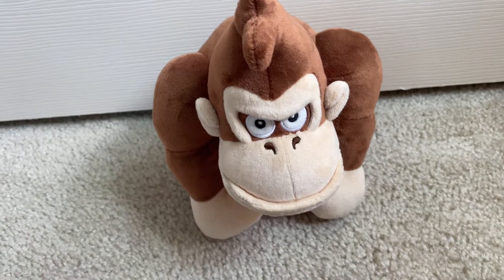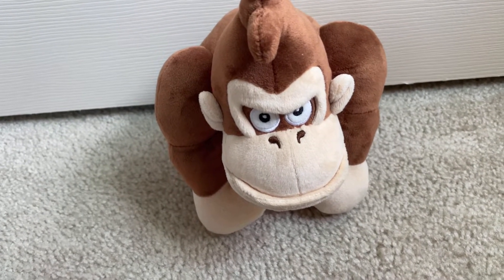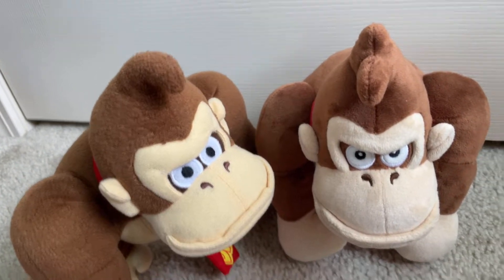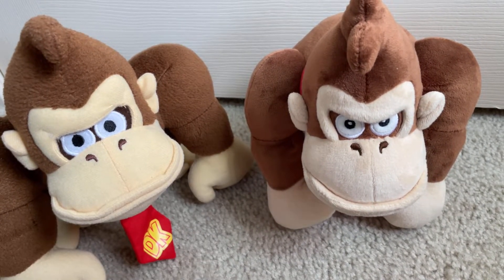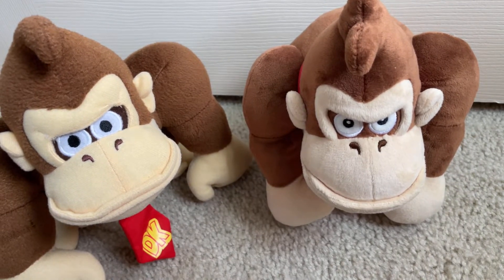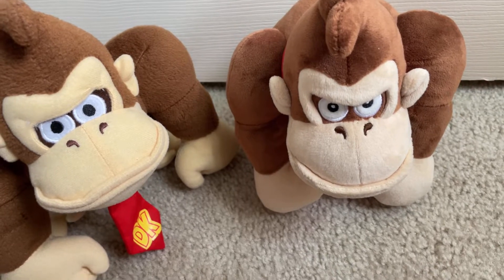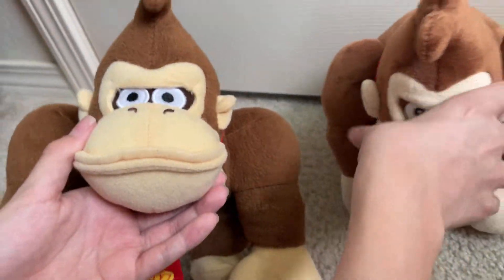He's very soft as I said. The eyes are a little different. Let's now compare it to a normal Donkey Kong, which is the Mario Party 5 Donkey Kong. You can see the differences — these are both by Sanei. This is Sanei's second attempt at Donkey Kong and you can see it's a little better, though both are really good and really accurate.